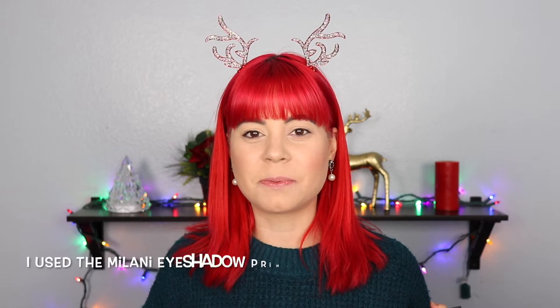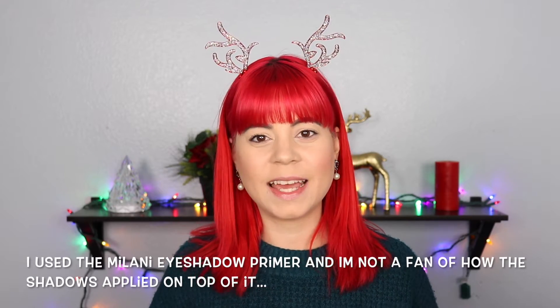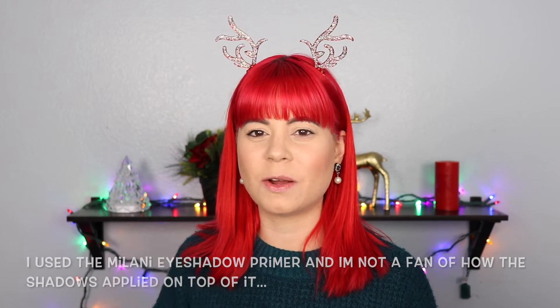So I have already primed my eyes. We're just going to get straight into it and today I think I want to do a blue, kind of wintery snowflakey look. So let's just get started.